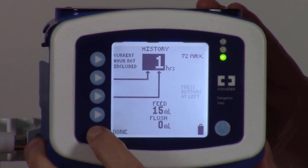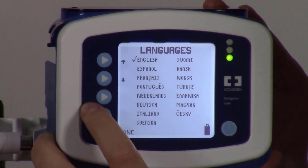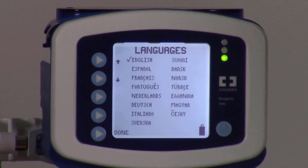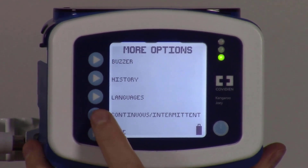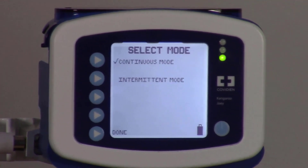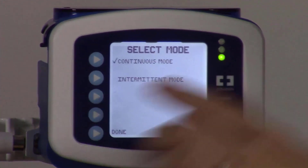Languages gives you a list of options to change the pump language; you can scroll through using the top two left buttons. We'll keep it on English for our purposes and select Done. Last is Continuous/Intermittent — we would prefer that you keep it on Continuous mode, so ensure there's a check mark by Continuous mode and select Done. Thank you so much for watching this video and learning how to use the Kangaroo Joey feeding pump with the Feed and Flush Bag.